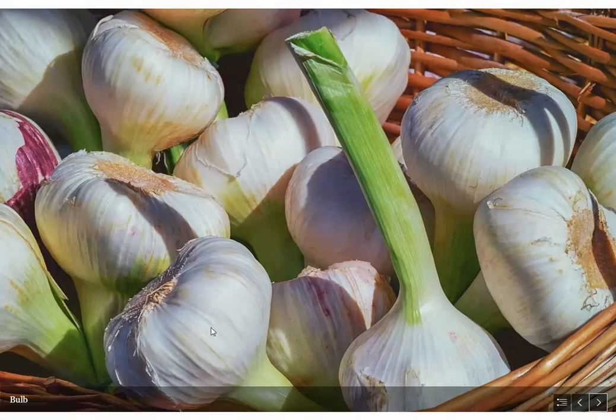Here we have garlic bulbs. These are actually compact shoots — there's a tiny stem inside surrounded by scale-like leaves, and these scale-like leaves are where the plant stores food. Another type of bulb you see a lot is the onion: the outer layers are dry, which helps protect the inner layers, and those inner layers of the onion and garlic bulb are storing food. This is another underground food storage organ — a modified stem surrounded by scale-like leaves.